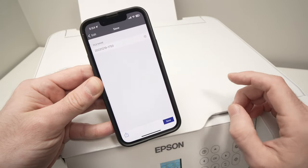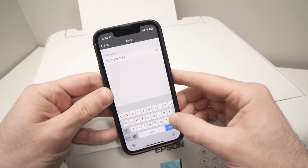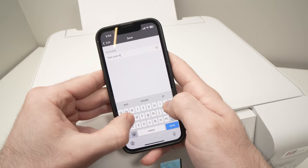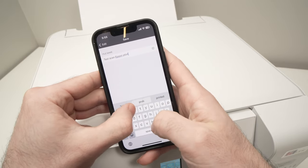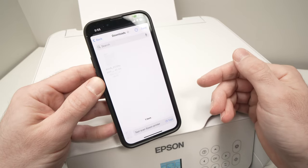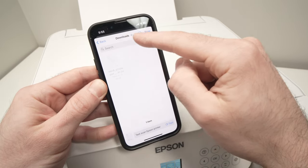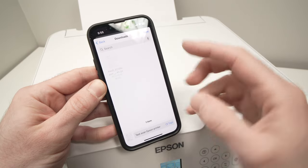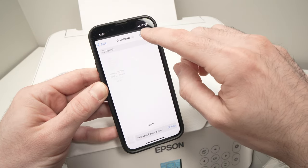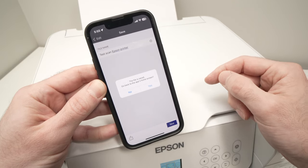Once you're done, press the Next button. It will ask you to give the scan a file name — click on the default name, erase it, and type your name. Press Done, then press Save. It will ask you to select where on your smartphone you want the file saved. In my case it automatically goes to Downloads, which is where I want it. Press Save and you'll get a confirmation message that the file is saved.